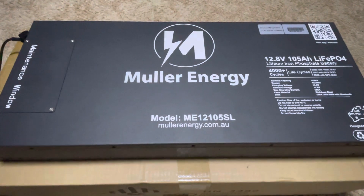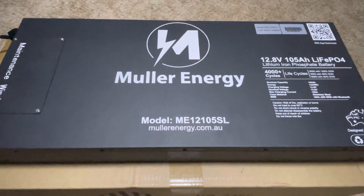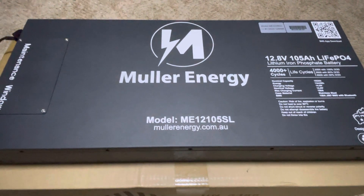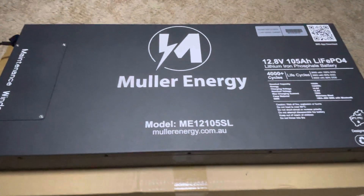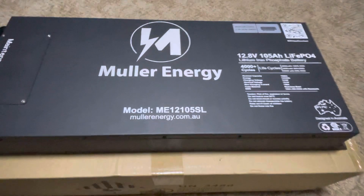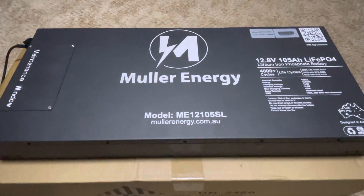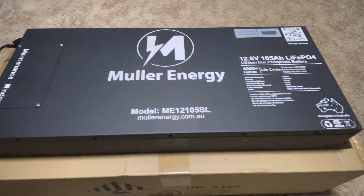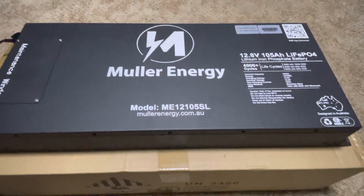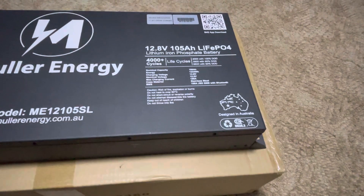Here's a new battery I've come across — this is the Mule Energy 105 amp hour slimline lithium battery. This company is based in New South Wales, Australia. I just stumbled across them on their website and was pretty impressed by the price and the quality and looks of their battery, so I figured I'd get one for myself and see what it's like. According to their logo, it's designed in Australia.